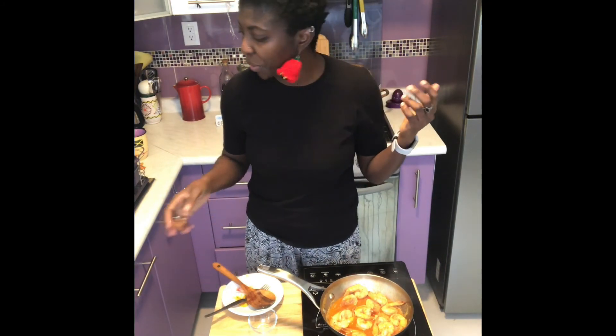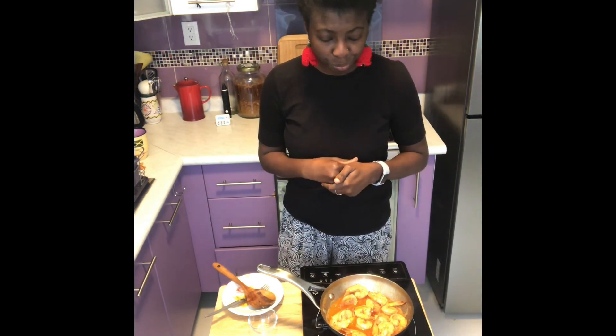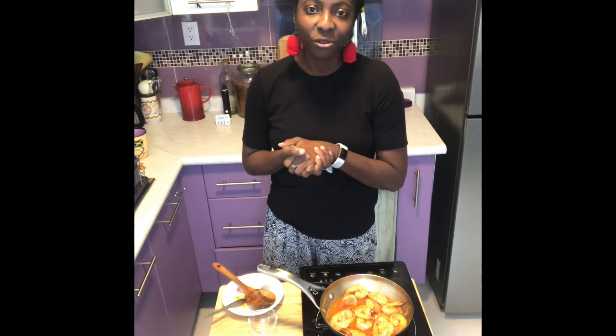This is something quick, easy, and simple. You can prepare this with rice, or I'm going to have it with dumpling and green banana. So that's it — I just wanted to share with you a quick, simple dish. Once again, like it, share it with your friends, subscribe, and click on the notification bell so you can see a weekly video. Thank you and see you in the next video. Bye.